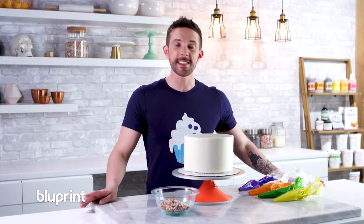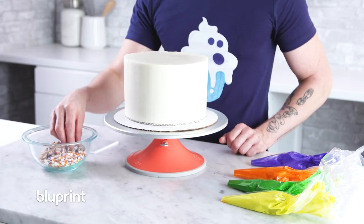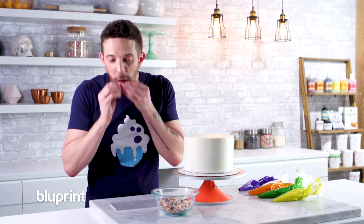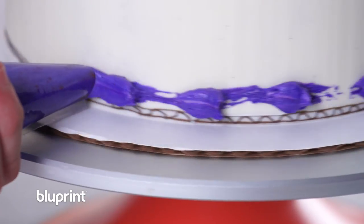Now I'm gonna do a color dragging technique with four of my Halloween colors, and then we're gonna finish it with some Halloween graffiti sprinkles — these are so cute, they have little ghosts and bats. Let's start with the purple; I'm just gonna pipe some along the bottom here. Rob, do you even know what color dragging is? I do not know what color dragging is. Just wait to have your mind blown.